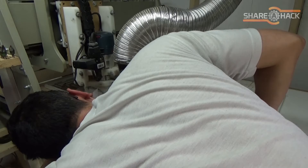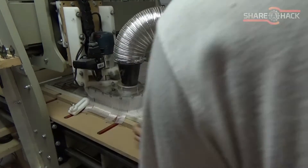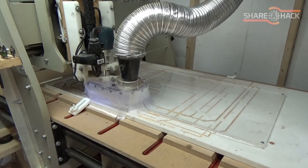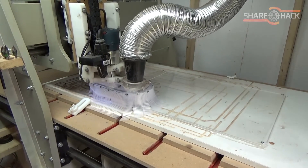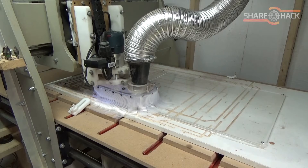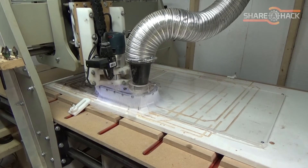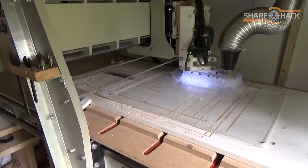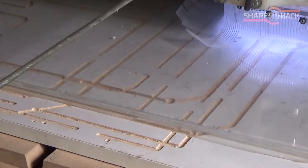I actually really like the thinner material. It's a bit less efficient in capturing the dust but it's a lot more forgiving. I can see it being useful when using a shorter cutting bit and you need to get the spindle down closer to the workpiece — there's less clearance, and the extra flex will allow you to go down lower.